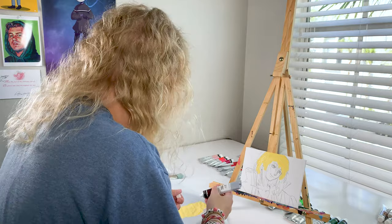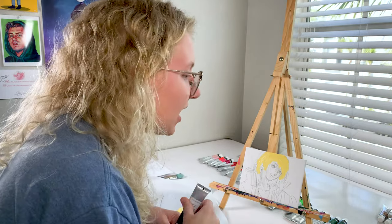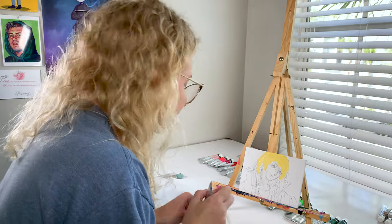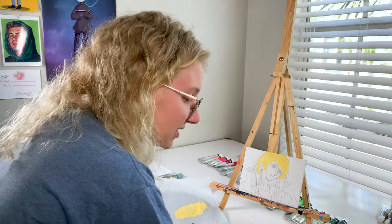One concern I have for these paints is that they're not going to be opaque enough. They seem kind of thin - just the way they come out, they're really liquidy, which at first feels nice squeezing it out, but...